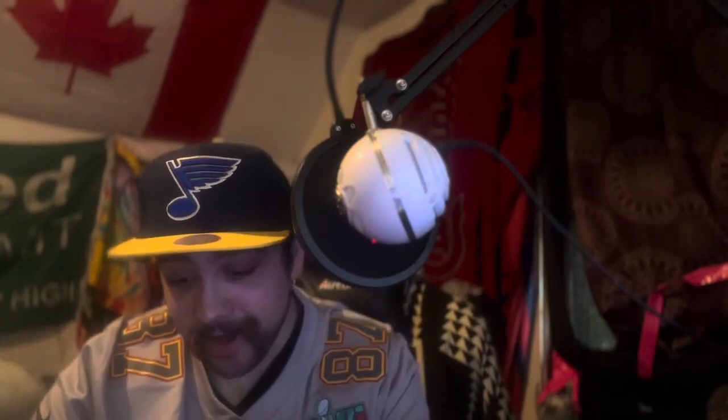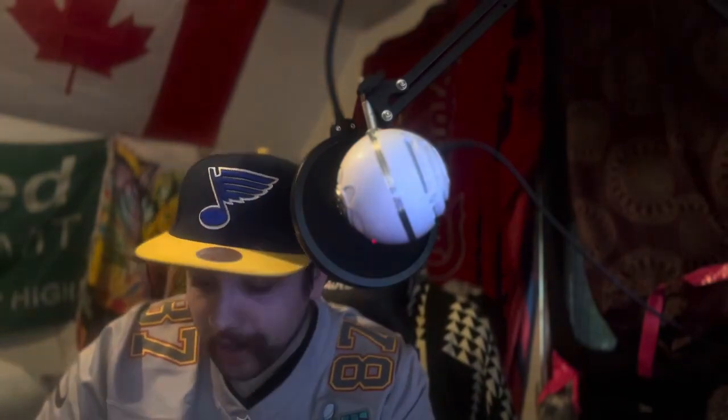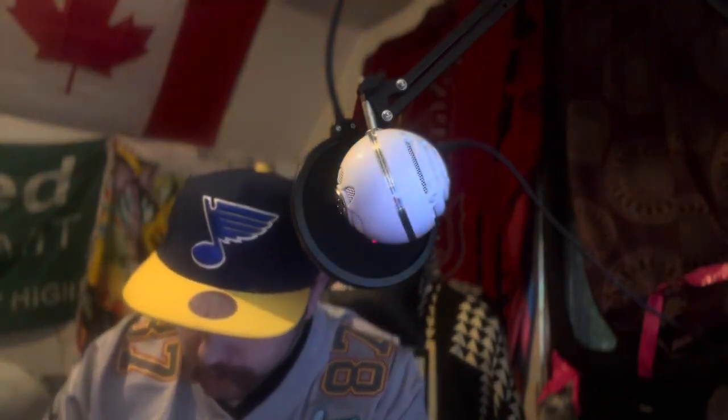Hey guys, what's up, welcome to a brand new mask review. In today's video we have a mask that's a bit more on the pricey side — no budget mask today. This mask is going to retail you, at least when I bought it about a year ago, around $89.99, which is pretty standard for this form of mask but is on the more expensive side.